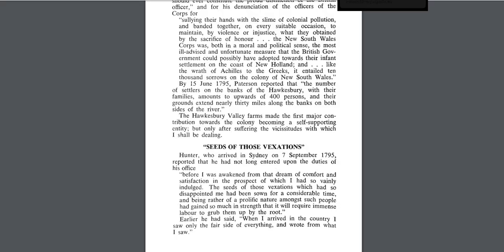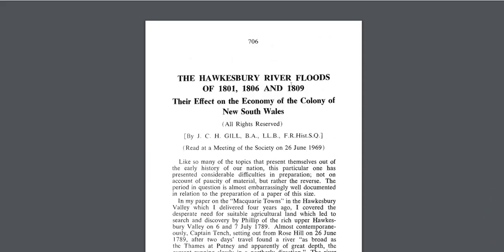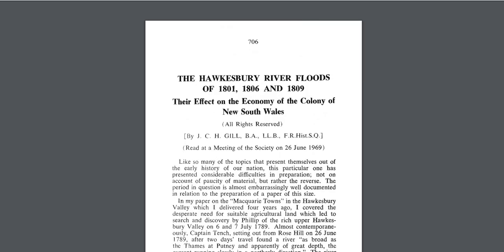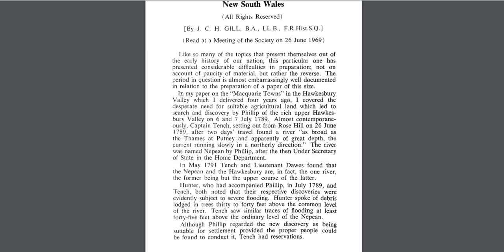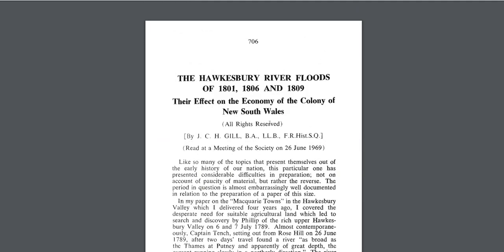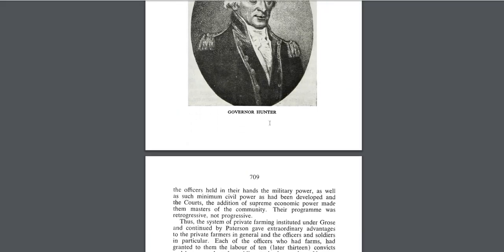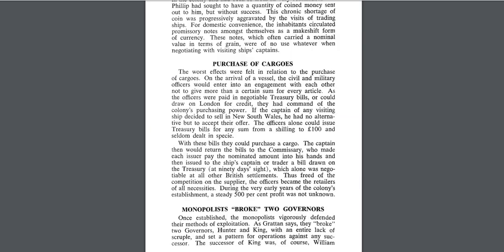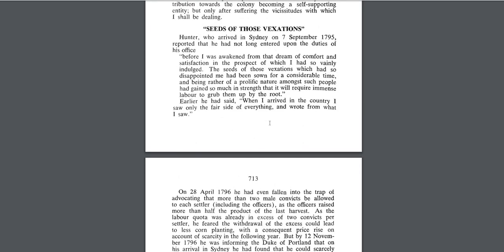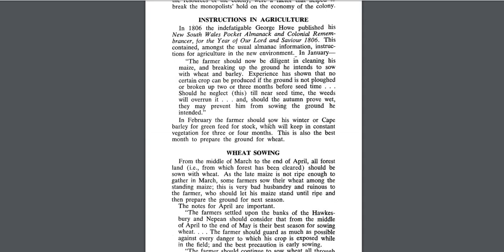I've got some ideas to talk about. There's a paper written in 1969 that discusses the Hawkesbury River floods in 1801, 1806, and 1809. 1809 is interesting because we know we start getting into more mud floods around 1812 to 1816 around the Northern Hemisphere, but we have quite a lot of intense weather. It goes into a huge amount of information about the colonies becoming more powerful — lots of landholders and incredible things going on in just a few years of the first ship turning up.